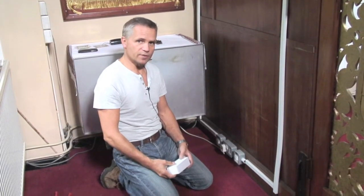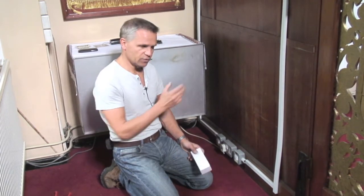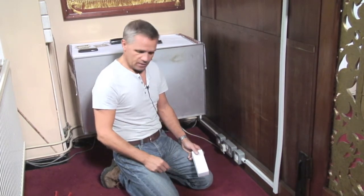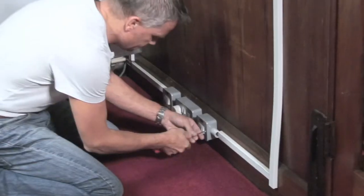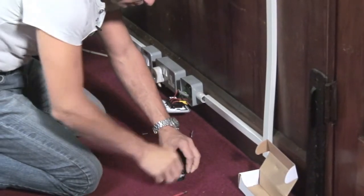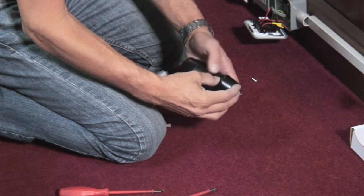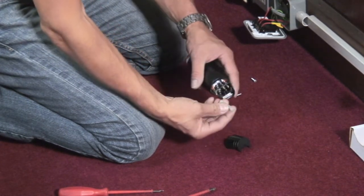I'm about to install this dimming receiver unit into the existing mural lighting circuit. I'll take you through the paces as I go. The circuit's already been isolated and I've got a little piece of cable to prep it. I've just prepared the unit by unscrewing the lid with one screw and I've taken off the cord grip.